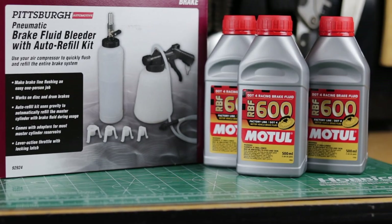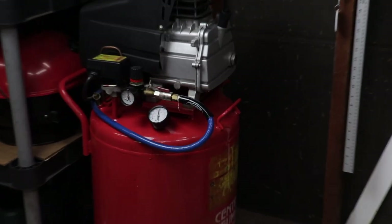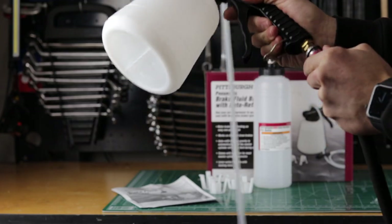I've done a few brake fluid exchanges in my life but I've always done it the old fashioned way with the help of a second person. But today I'm all alone and I wanted to be sure I could get it done easily, so I picked up one of these cheap tools from Harbor Freight. It uses my air compressor to suck the old fluid out of the car.